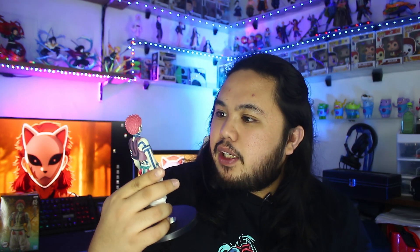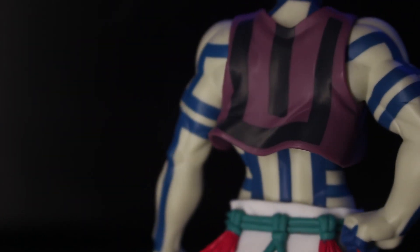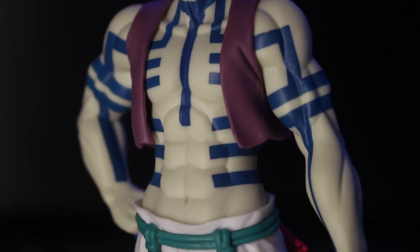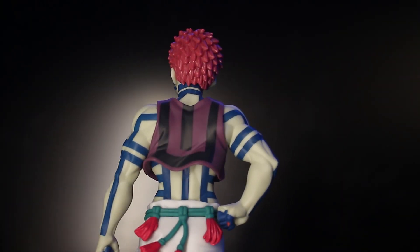Yes guys, we've now unboxed Volume 4 from the Demon Slayer line series. So these are the villains. We already unboxed Muzan first, then we have Rui for Volume 2, and then Enmu for Volume 3. So this is Volume 4. It's really beautiful. Very simple, but the pattern is nice. I didn't expect the pattern to come out like that — the muscles and the wave of air details in the back.